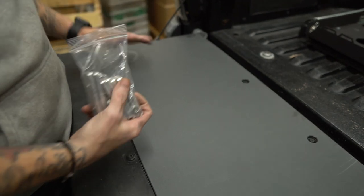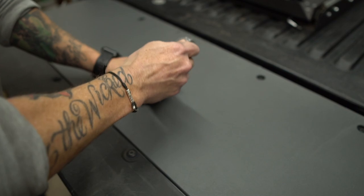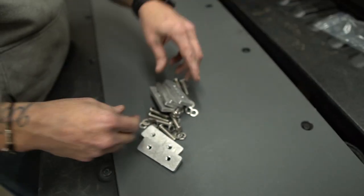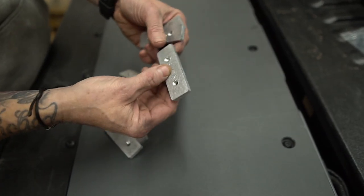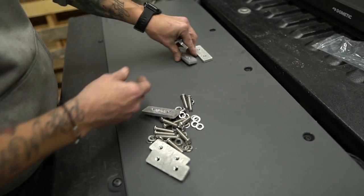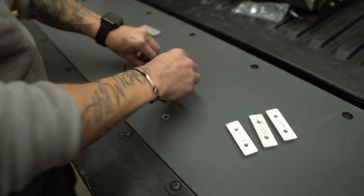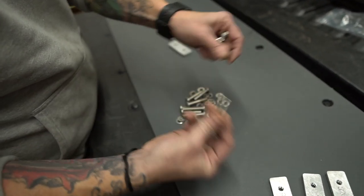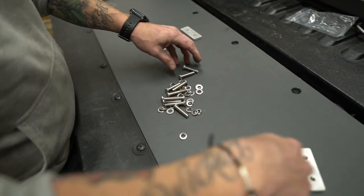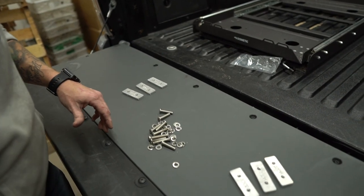So I'm just going to dump all this out so we can talk about it. These are the slides that are going to go in here. There are three per side, and then you've got 35mm hardware with washers — 12 of those total, six on each side.